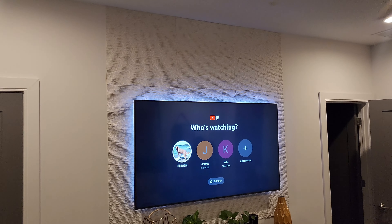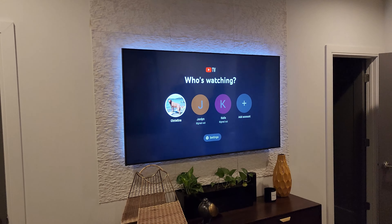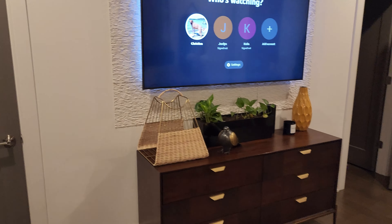We really love the way that this turned out. Here is the TV with some backlighting that we put back there — the accent wall looks amazing. We actually bought some more of these panels for another accent wall because it worked out so well and it was very easy to put on.